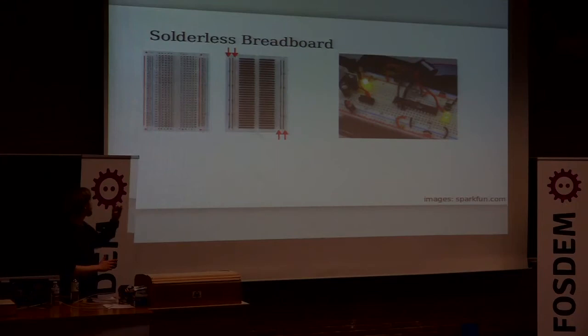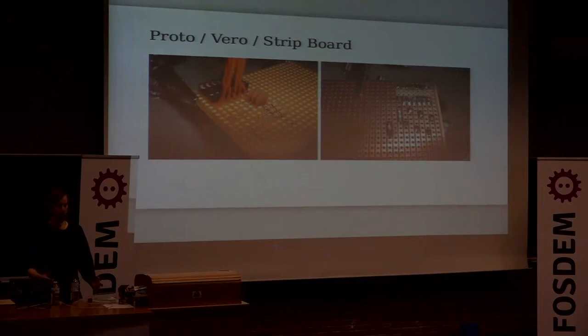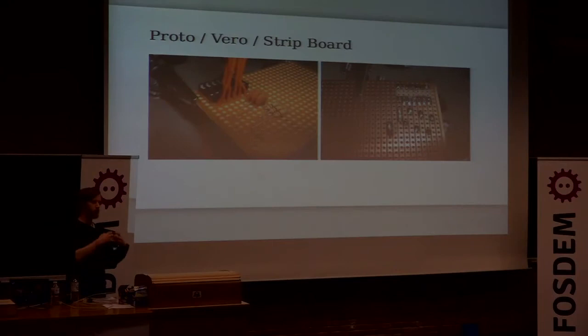When you're getting started, I would look at what the inside of a breadboard looks like, because if you're just looking at it from the outside you don't know where the connections are being made. Take a look at a picture and then you can realize where the connections are being made for you. If you want something more permanent you'd use something like Proto, Vero, or Stripboard — pretty much the same thing — and there you can solder on and components won't fall out anymore.